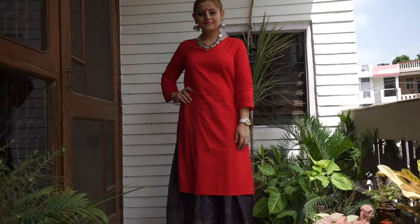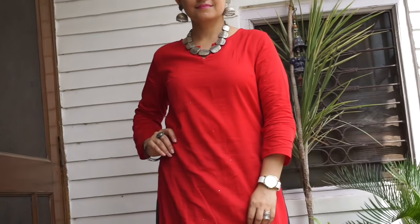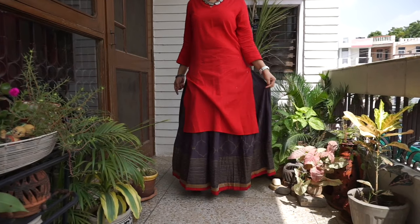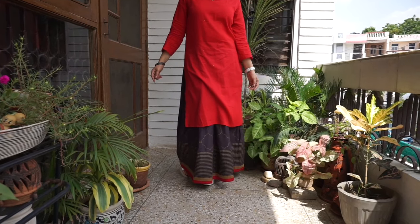It's up to you guys — you can keep experimenting with different looks, whether through your jewelry, your dupatta, a jacket, or anything of that sort, and you can create so many different looks for this beautiful festival of Raksha Bandhan. I hope you guys enjoyed all these looks. Wishing you all a very happy Rakhi — love you all, take care, bye-bye!